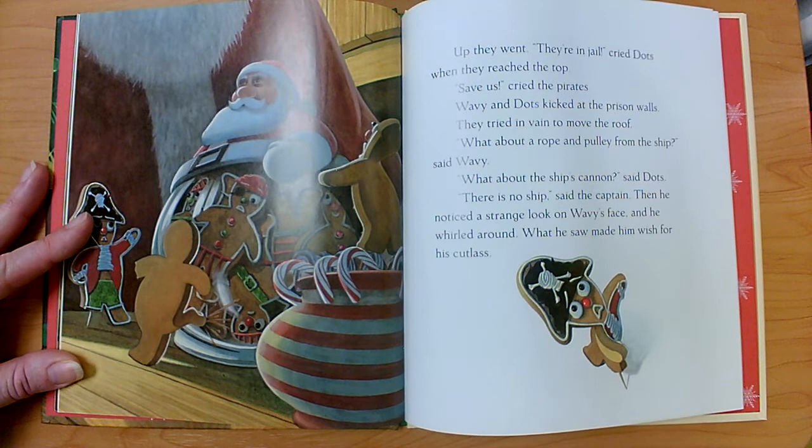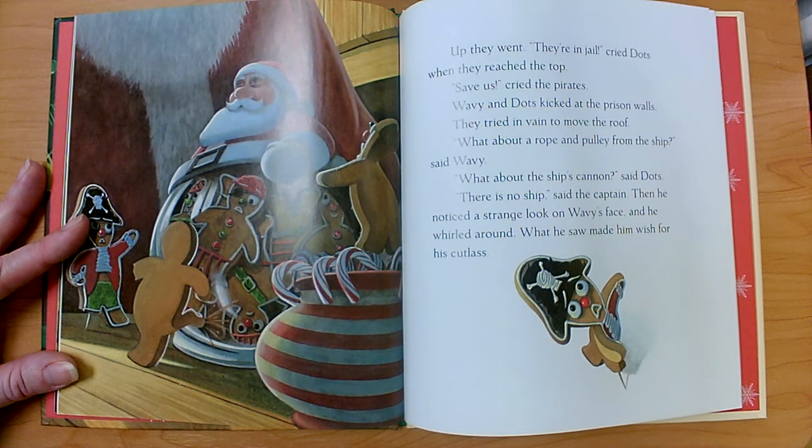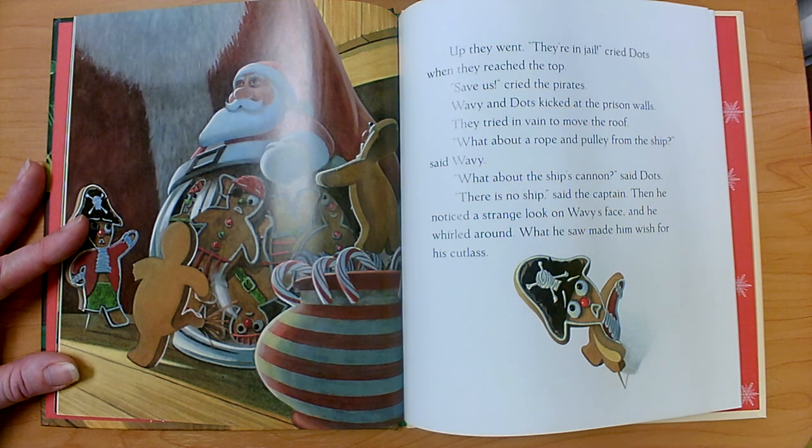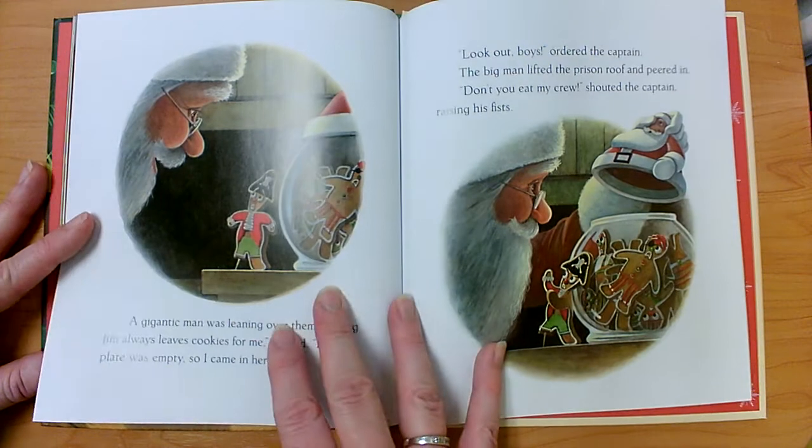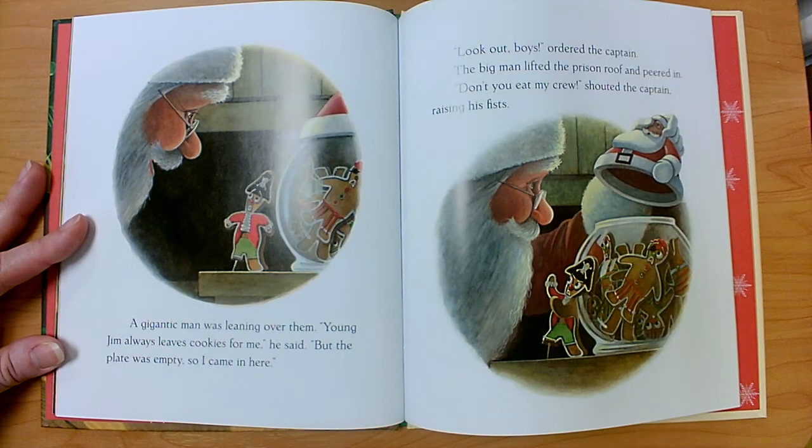Up they went. 'They're in jail,' cried Dots when they reached the top. 'Save us,' cried the pirates. Wavy and Dots kicked at the prison walls. They tried in vain to move the roof. 'What about a rope and a pulley from the ship?' said Wavy. 'What about the ship's cannon?' said Dots. 'There is no ship,' said the captain. Then he noticed a strange look on Wavy's face and he whirled around. What he saw made him wish for his cutlass. A gigantic man was leaning over them. 'Young Jim always leaves cookies for me,' he said, 'but the plate was empty, so I came in here.' 'Look out, boys,' ordered the captain. The big man lifted the prison roof and peered in. 'Don't you eat my crew,' shouted the captain, raising his fists.